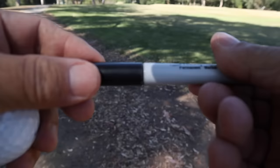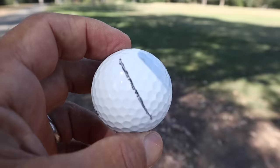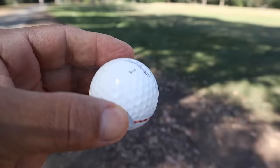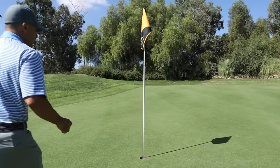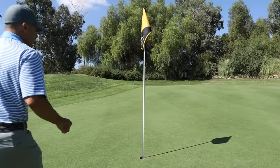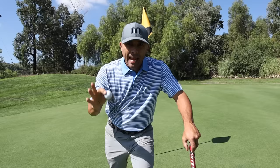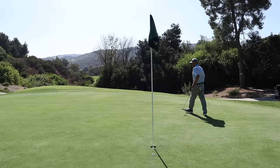Today we're talking about this line. I think the line on the golf ball is an alignment aid and I believe, in my opinion, it should be illegal. That being said, it's legal so let's use it to our benefit.